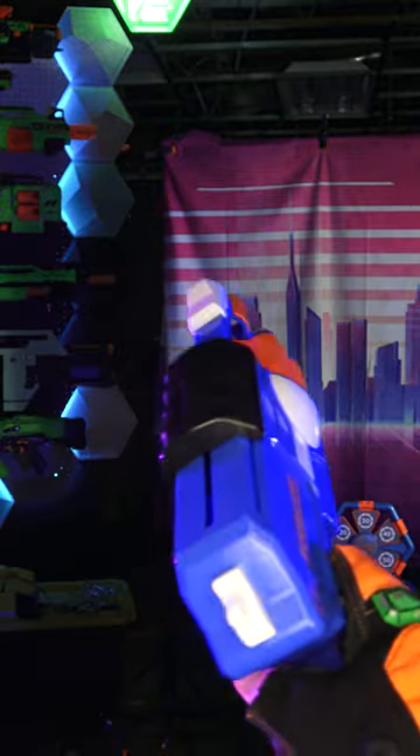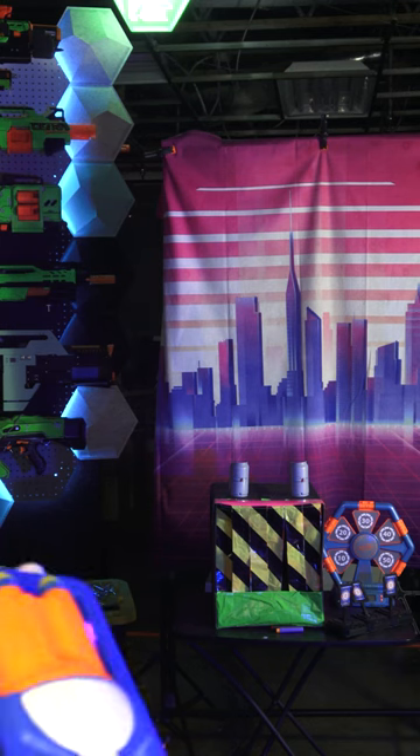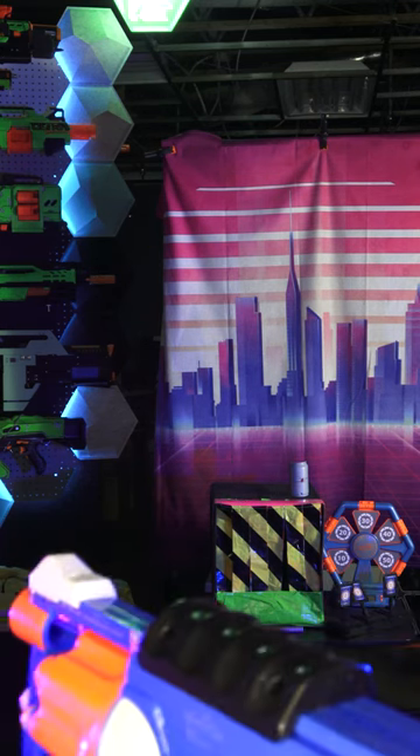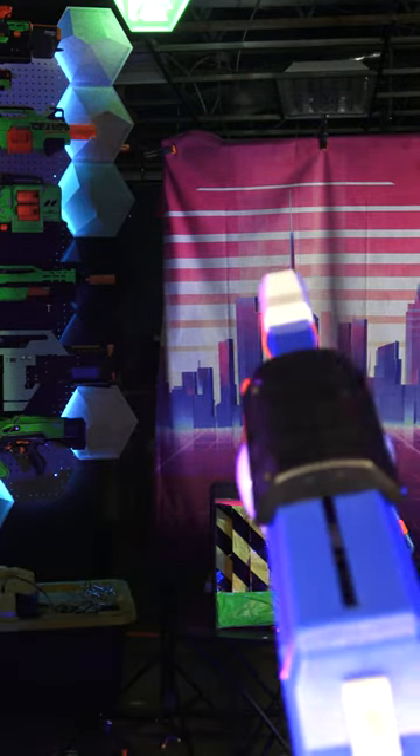Let's see if we can hit those three targets. That's one, that's two, and three.